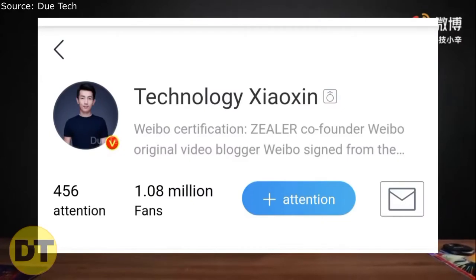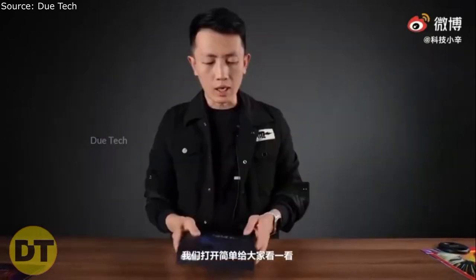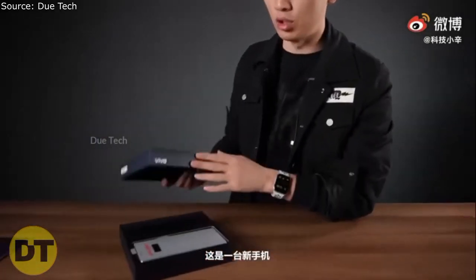Before starting this video, I want to thank Technology Thousand for allowing me to use this video. You can follow him on Vivo — link is in the description. You will see this kind of box of Vivo.